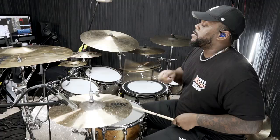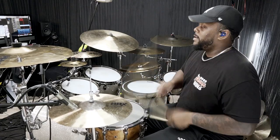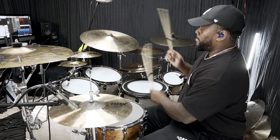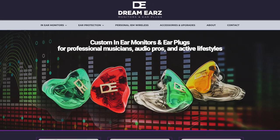What up guys, welcome back to the channel. Today we're going to be talking about in-ears — which in-ear monitors should you use. But first I'm going to tell you which in-ear monitors I use. I get this question almost every day. Somebody asks me what in-ear monitors I use. I'm using Dream Ears monitors.